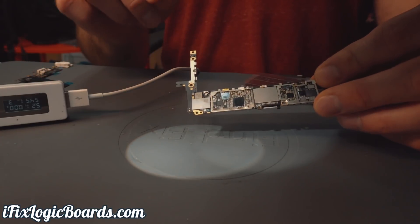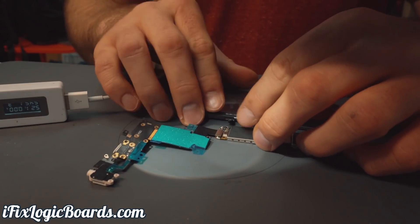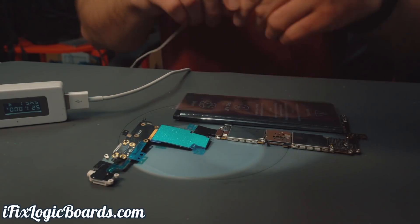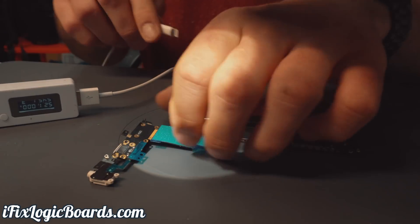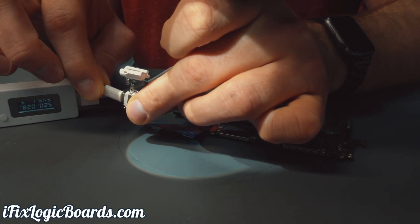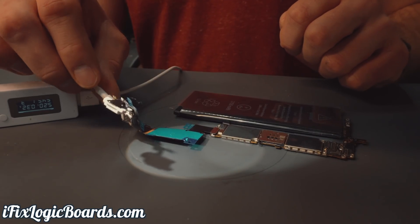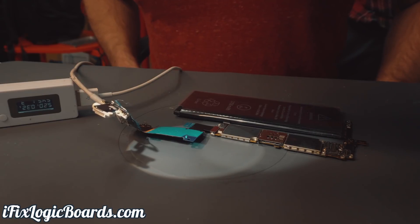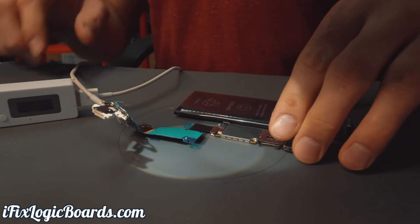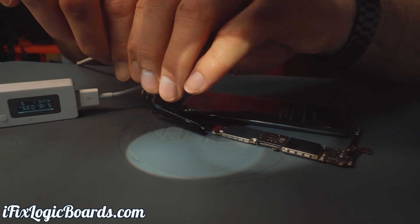Alright, so this is how the board looks after replacing the PMIC. Just to top it off — I had a VCC main short after installing the new PMIC. Luckily it was just a cap next to the PMIC, so I got rid of that one. So let's plug the charge port, then the battery — and hopefully we'll see some action. 0.29, 0.28 — okay, 3.2. Looks like it's going to boot. Or not. So it stays at 0.32.